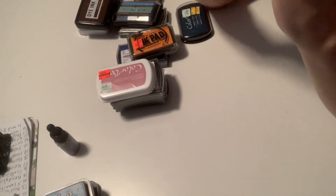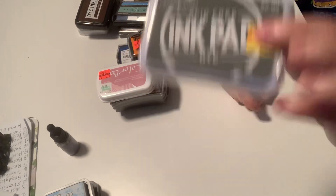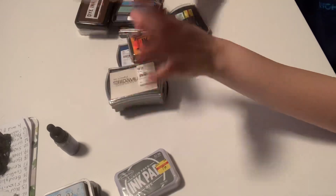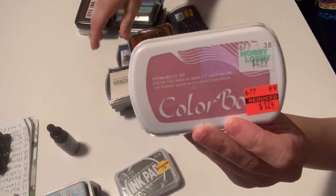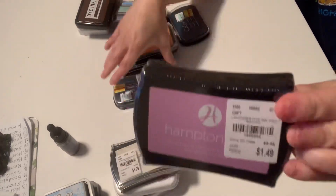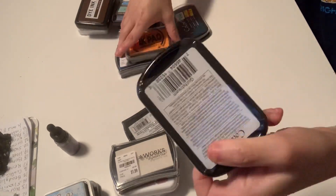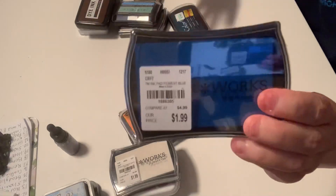This one is from Stamp Abilities — this one is called Slate Gray. These are all in the packaging, they're all sealed. This one is ColorBox — that's a beautiful silver one. This one from Hampton Arts, another ColorBox from Hobby Lobby and it's still in the packaging. This one right here.